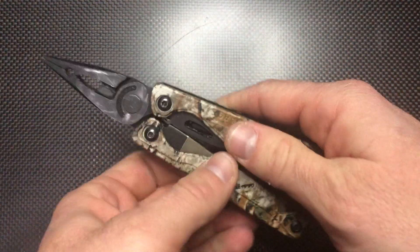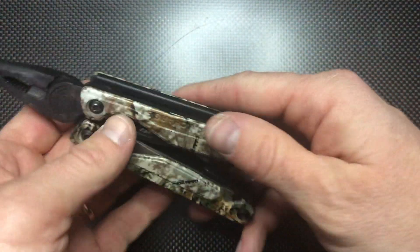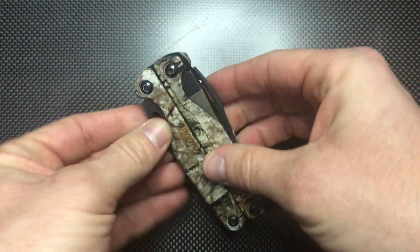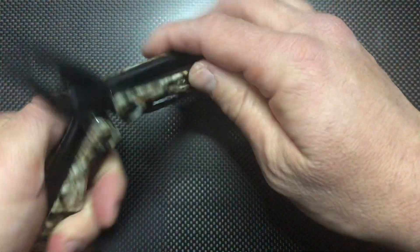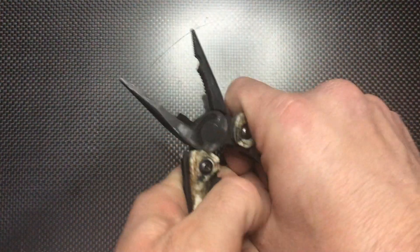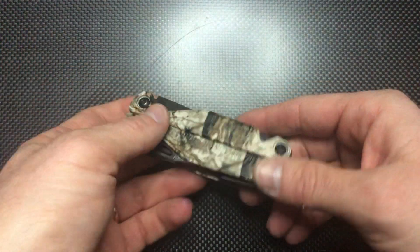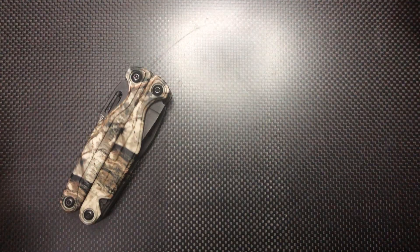Last one — the Leatherman multitool. It's a multi-tool with several blades: you can have a saw, plain edge, serrated edge, wire cutter, pliers — good for small tasks. The downside is it's bulky and heavy.